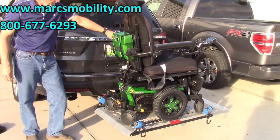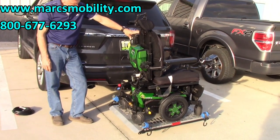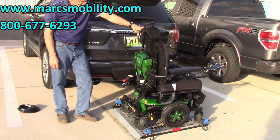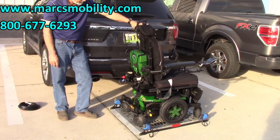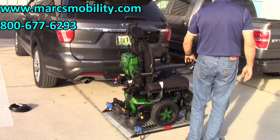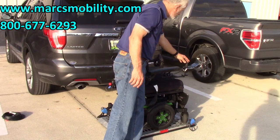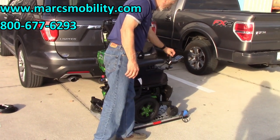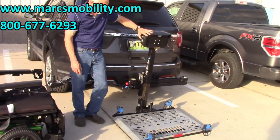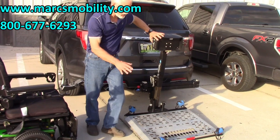Now we're going to bring the lift down. You can bring the chair off either way — front or back. When you raise the lift back up, do not leave the platform down if you're at a store, because someone is going to ride over it for sure. Always make sure you put it back up.